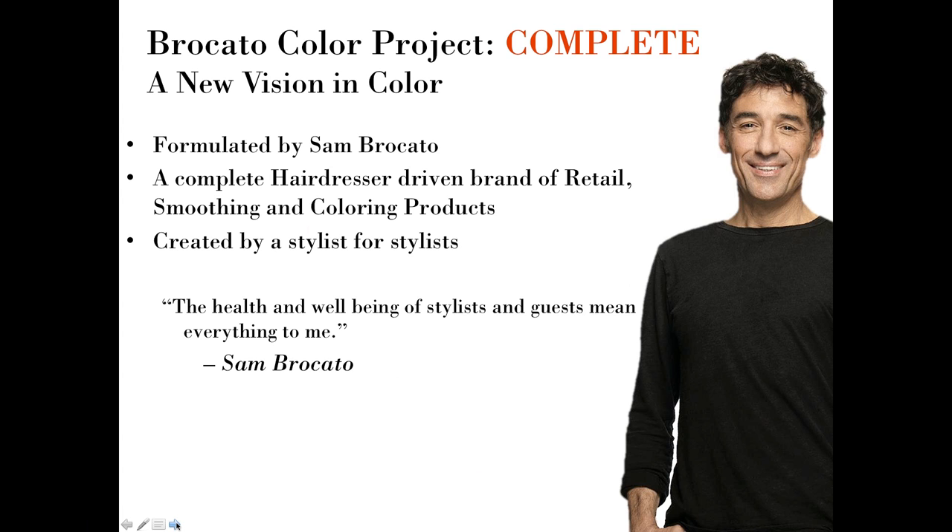Braccato Color Project is formulated by Sam Braccato and totally driven by hairdressers. Sam is always concerned about the health and well-being of the guest visiting the salon and the stylist working in it. At Braccato, we believe there are better ways of doing almost anything, and we're constantly looking at ways to make what goes on in our industry more healthy, more beneficial, easier to use, and more successful. Sam is also a salon owner, and being a salon owner gives an additional filter — would he do this in his own salon?